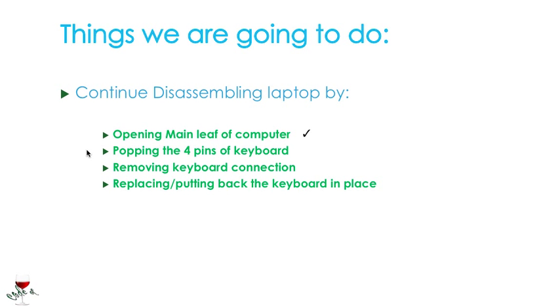So let's see what we achieved here. We opened the main leaf — well, mine was already open. Popping the four pins of the keyboard — we showed how to do that, not with the metal. Removing the keyboard connection — we did that. And then replacing or putting back the keyboard in place. So we basically achieved everything.